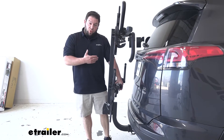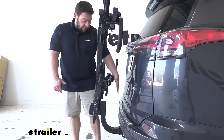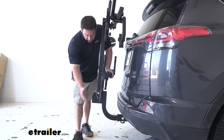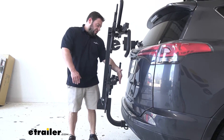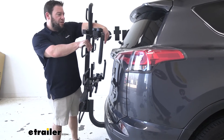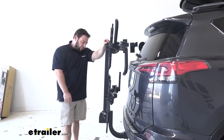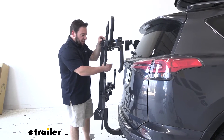With it folded up, we can get a couple more measurements. The closest point from the center of the hitch pin is about 7 inches, and the furthest point is about 15 inches. One more thing to mention: while it is closer to the vehicle, it tapers off as you go higher up, so there's more space at the top. Even if you shake it back and forth it's not getting any closer to the vehicle, so you won't have any issues.